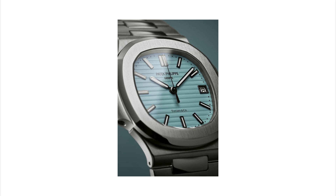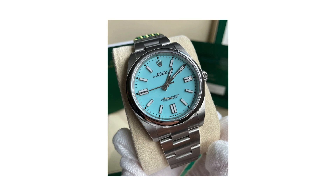Tiffany blue is the color to have on your dial right now. This all came from a record-breaking sale of a Patek Philippe Nautilus 5711 that sold for a ridiculous price, which in turn drove prices of Rolex Oyster Perpetual with Tiffany blue dials out of the stratosphere, thus making everybody else jump on the bandwagon of this trend. And why not? If something is popular, give people what they want. So is there something special about this Tiffany blue color?